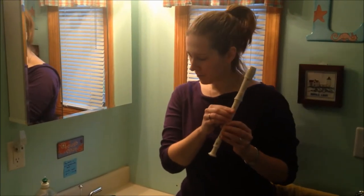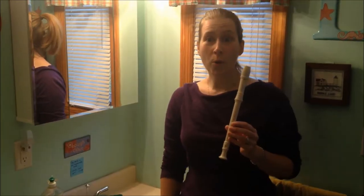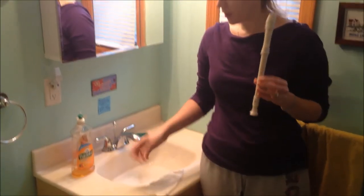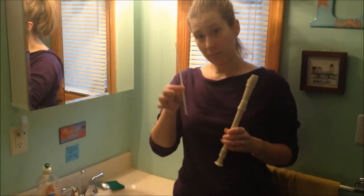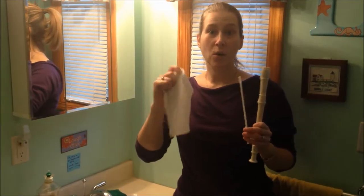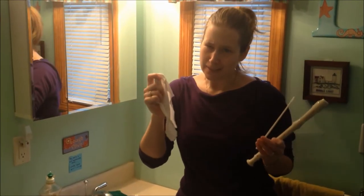Here are the things that you need. Obviously you need your recorder, some warm water with some soap in it — dish soap is good. You'll need your cleaning rod and a little piece of dry cloth. I used a piece cut off of an old, clean t-shirt.